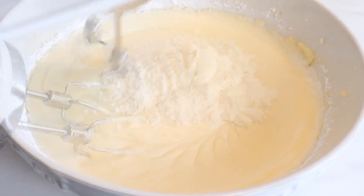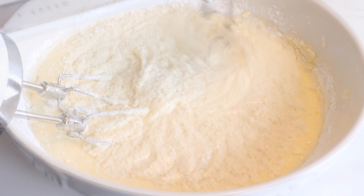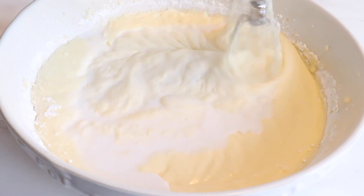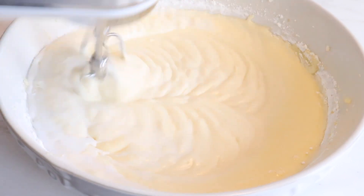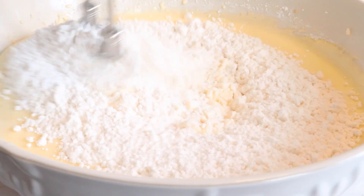Add these ingredients in parts to achieve a silky smooth batter. When you add all of your dry ingredients at one time you tend to over mix the cake batter. Here you can see that the batter is smooth, and after adding the last bit of ingredients we're going to add the shredded coconut and fold it in.